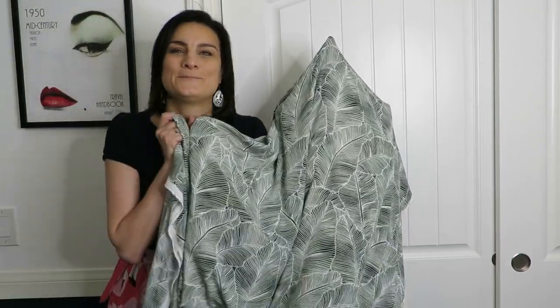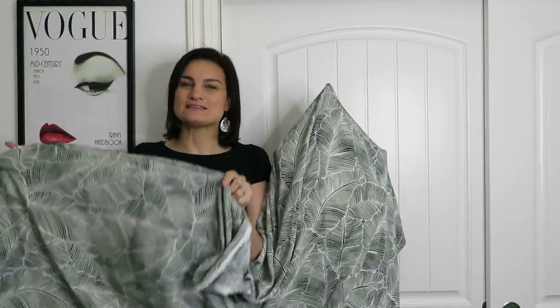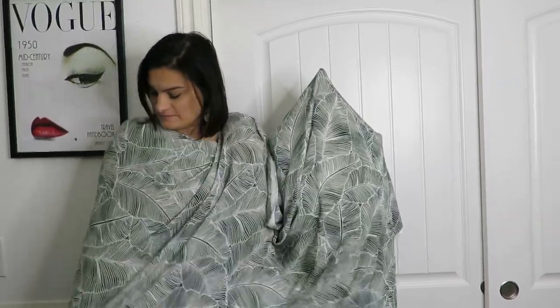This is 100% rayon. That is the best. I am super excited about this - it's just the perfect summertime fabric.